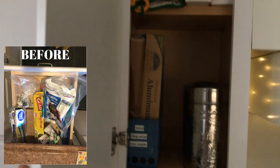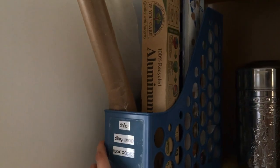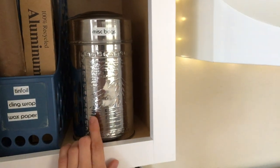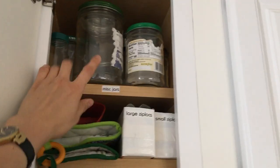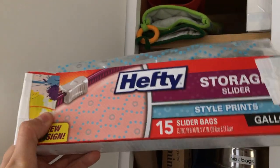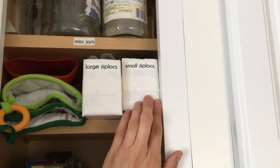This cabinet holds all of our tin foil, cling wrap, and wax paper — it all goes in this magazine holder. These I found on the side of the road; I think they're for loose leaf tea, but I just put miscellaneous bags in there, like little plastic bags I want to reuse. These are oven mitts and miscellaneous jars I want to reuse. These are just storage bag boxes that I covered with white tape to make them look nicer and put a label on, so anytime I need one I can just slide it in and out.